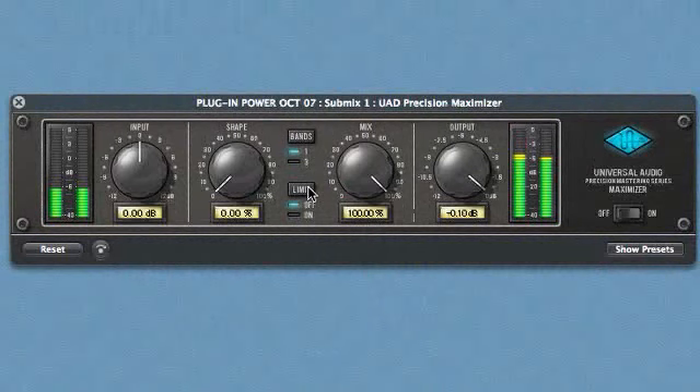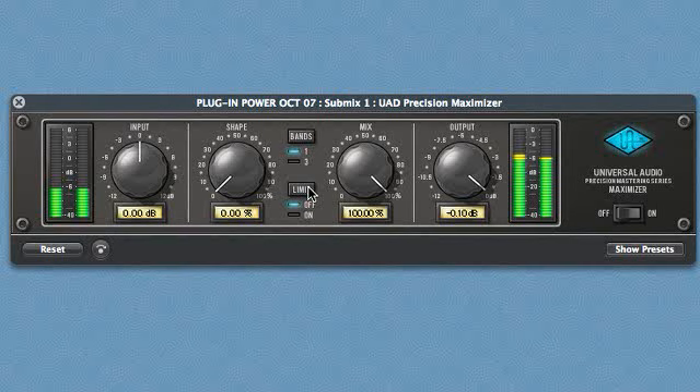The Precision Maximizer is very easy to use, and you can instantly start making your music sound very large just by turning a couple of controls.